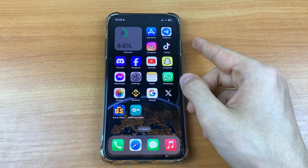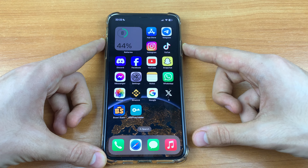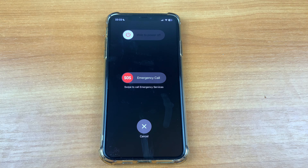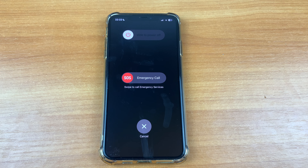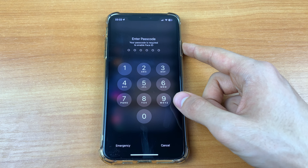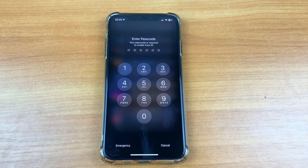First we need to click and hold the block button and volume up button, click and hold. Wait some seconds and here we need to slide to the right to power off. And that's all, this is very easy to do. And if you want to turn on your phone, you must just click on the block button and hold it.